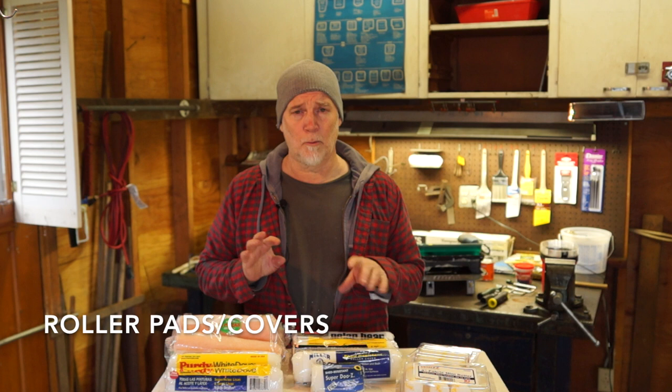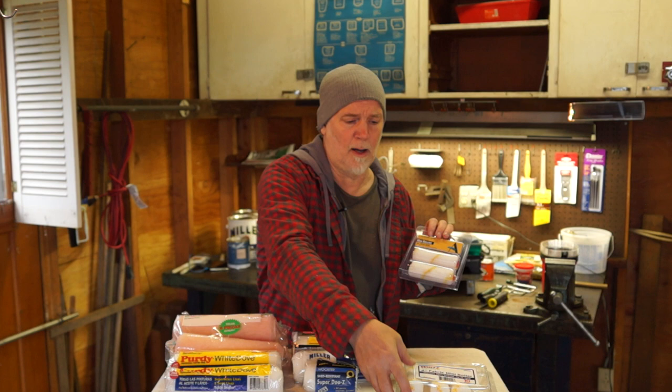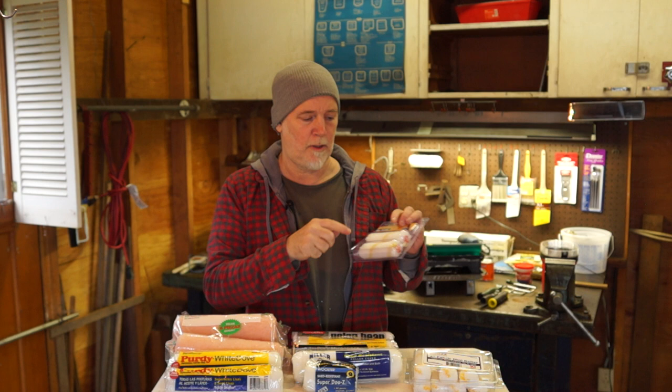Let's talk about roller pads. Roller pads are one of the four things that are really important when it comes to doing a quality job. They come in 9-inch sizes, which are probably the ones you're going to use. You can also buy a 3-inch if you have the 3-inch frame, or they come in Creeper rollers. I buy them in value packs. You want to make sure that the Creeper roller pad fits the Creeper roller frame that you've purchased.